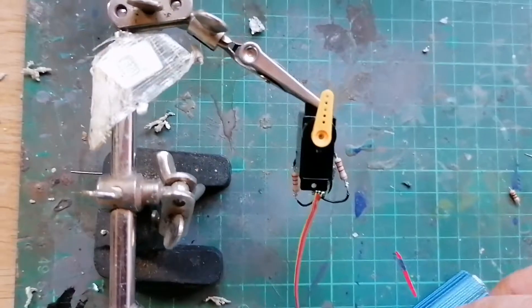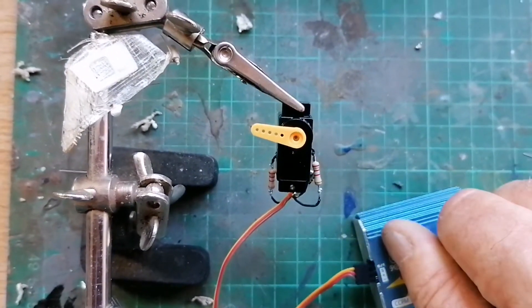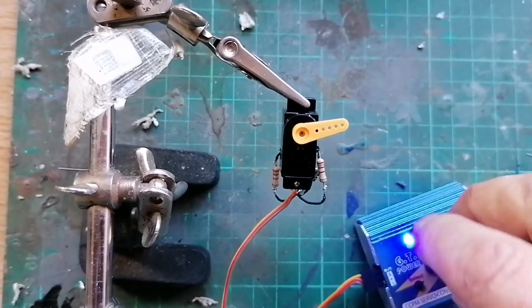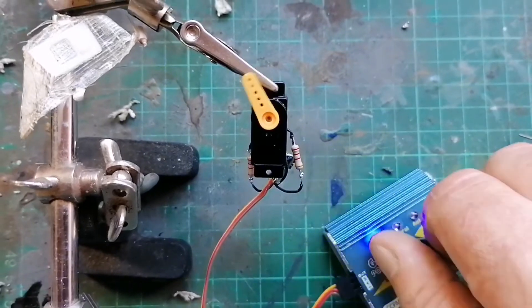Using the servo controller manually, you can crank it right around — that's pretty much almost 180 degrees. I think I can get a bit more through my Taranis once I've programmed it to extend the limits, and I'll show you that next.